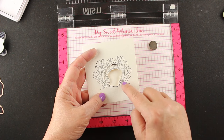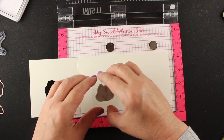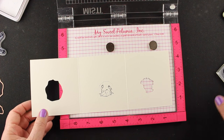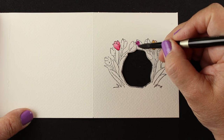Now you can see we're getting that telescoping going on. If I trace that line into the inside of the card, I can hand stamp my little bunny — though if you're doing multiples, you could set it up again and stamp that on the inside as well. Then the bunny is going to show up through the little hole as well.